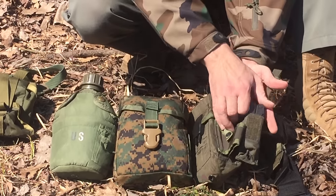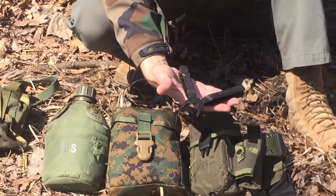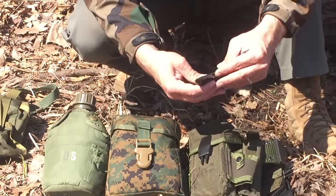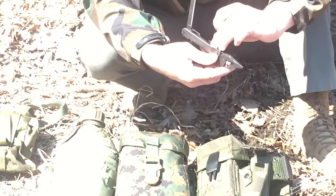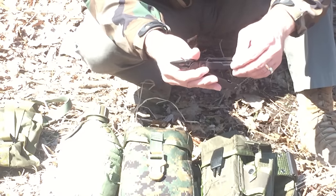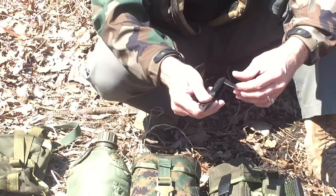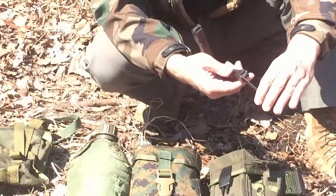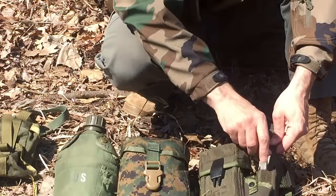Over here I carry a multiplier — this one's a Leatherman SuperTool 300. I chose it because it has changeable blades. There are a couple of things I think every multiplier should have: a file — there should always be a file — and a saw. A small saw for fine work is non-negotiable. A file and a saw have to be on your multiplier for it to be an effective woods tool.